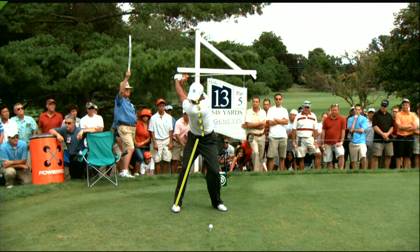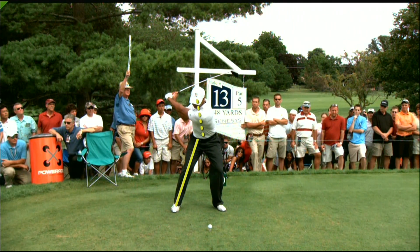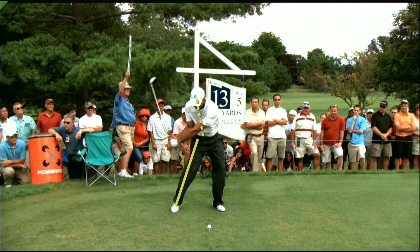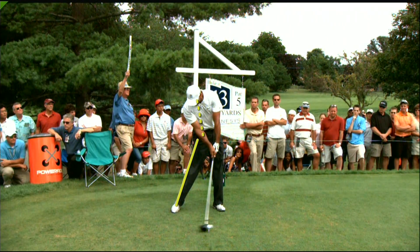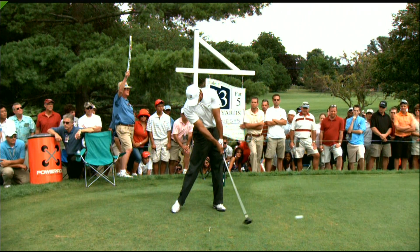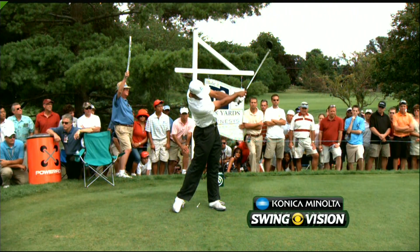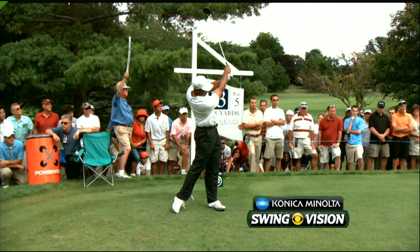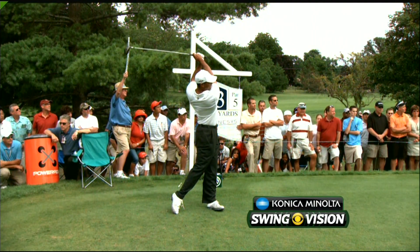As he starts back down, that angle of the right leg drives his hips forward, causing his upper body to hang back a little more behind the golf ball. So as he comes into impact, look at the difference in the spine angle. When you have that much change of spine angle in your golf swing, it's going to be very difficult to find the release point on a consistent basis. Hopefully Tiger got that all worked out on the range last night.